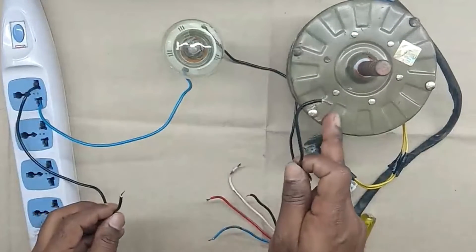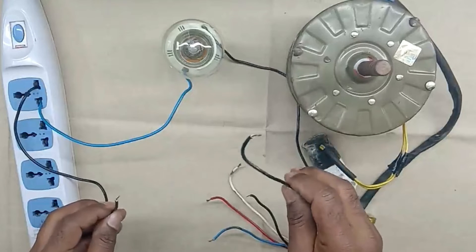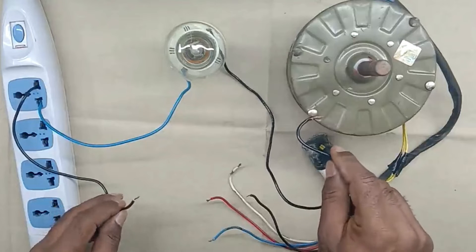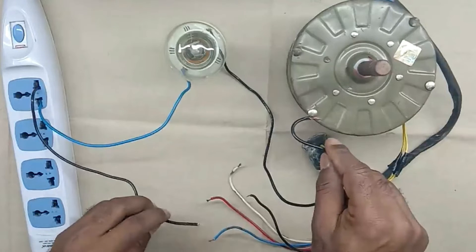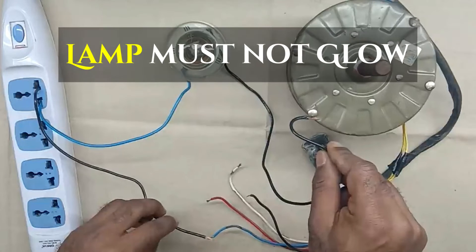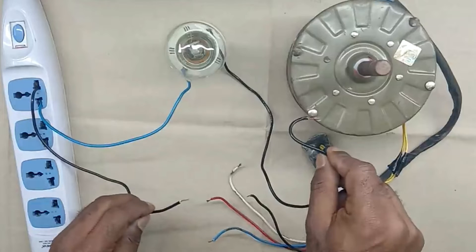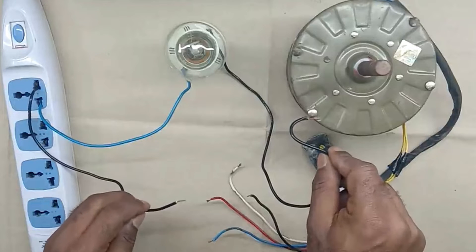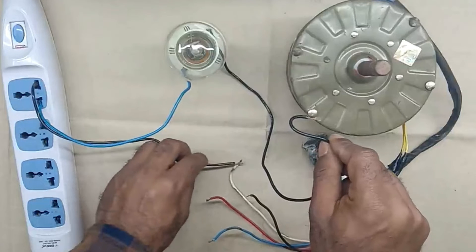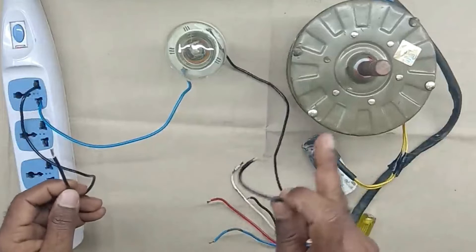Now we have to check this motor. First of all, we will check with the body of the motor. Take one wire and connect with the body of the motor. After this, take the second wire and connect with a motor wire — the wires which are coming out of the motor for connection. In this condition, our lamp must not glow. If the lamp starts glowing, it means the winding of the motor is somehow connected with the body. We will check with all the wires one by one. As you can see, the lamp is not glowing, which means the winding of the motor is not in contact with the body.